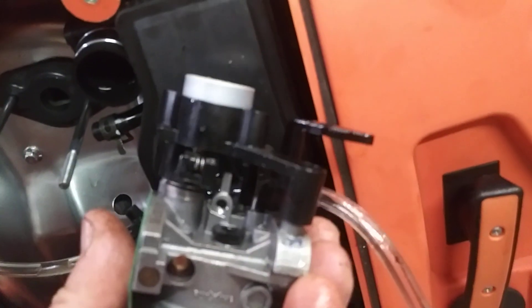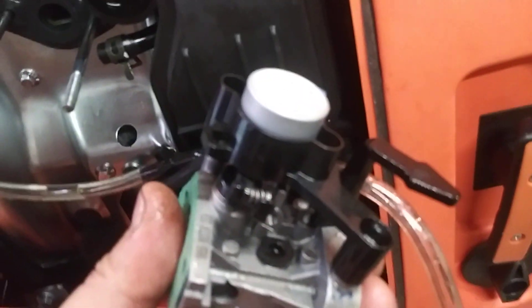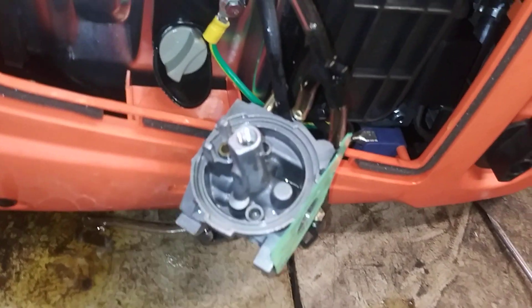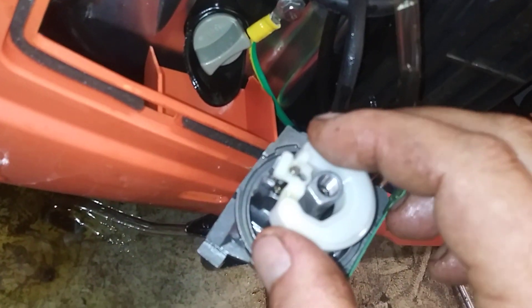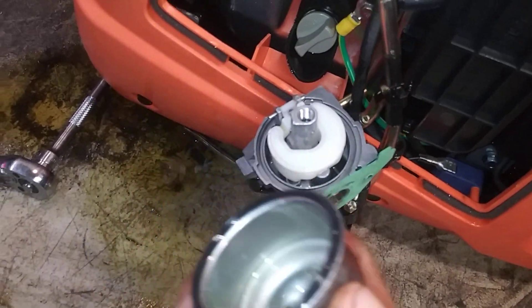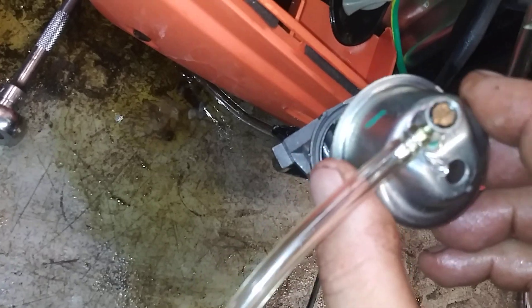Now we're going to go ahead and set the needle valve. Make sure it's good and clean — just stick it right down into the hole. It holds right in there nicely. Then put the pin back in to hold it in place. Make sure the bowl is good and clean, with the drain pointing towards the choke arm or towards the pin on the float, so it goes back in like this.